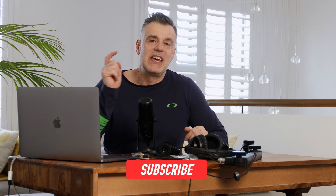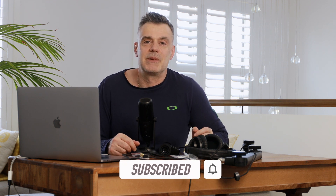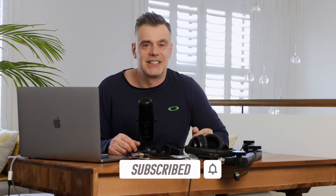Thanks for watching. If you enjoyed the video, hit me up with a like and consider subscribing to the channel so that you're notified of upcoming video releases. See you on the next one.